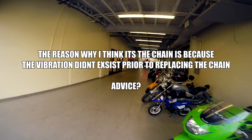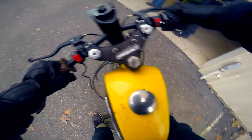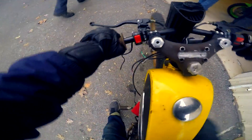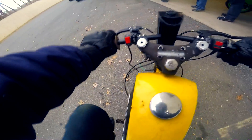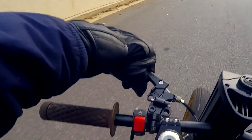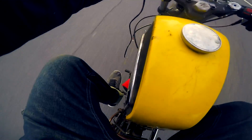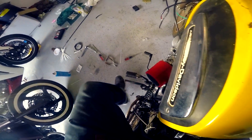I think it's the chain that's causing it to vibrate like that. The Sportsters used to have it switched — it's crazy. Let's see if I can get this little thing started. This thing is weird. I'm hoping the vibrations are only caused by the loose chain, because I can fix that.